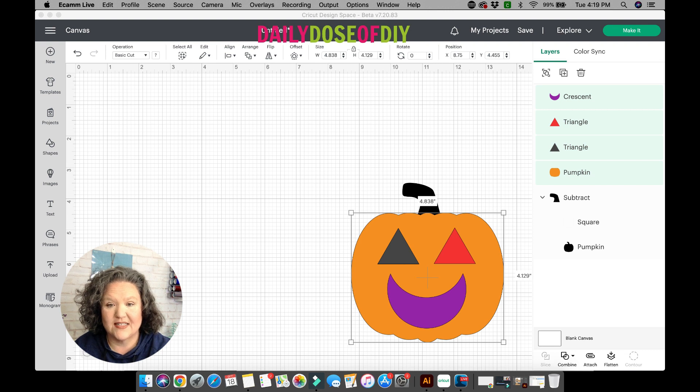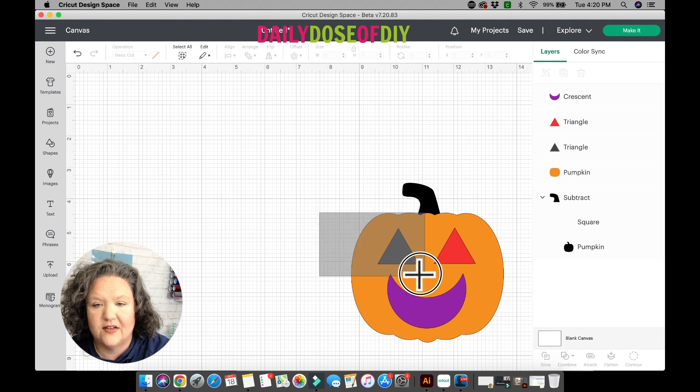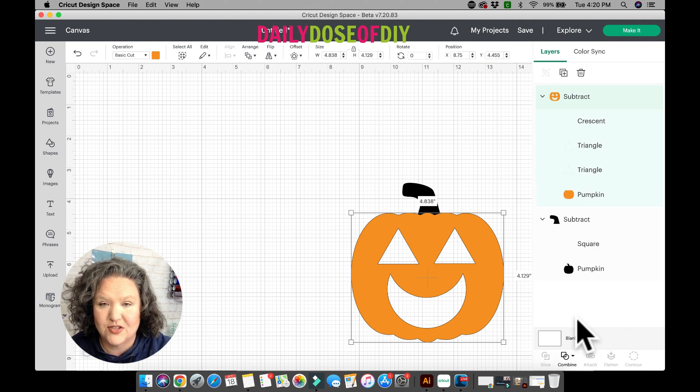Next we're going to look at Subtract. I have a pumpkin from Cricut Access and shapes in different colors to show they're on different layers. Subtract is going to work a lot like Slice, only much better, because you can select everything and go to Combine and click Subtract. It will remove all those layers from the pumpkin, much like Slice would, but once it happens you won't have any extra parts you have to move out of the way and delete. This is a huge time-saver. One thing to note: if you need to keep the top layers, say the triangles, you'll need to duplicate those first because they will also disappear.